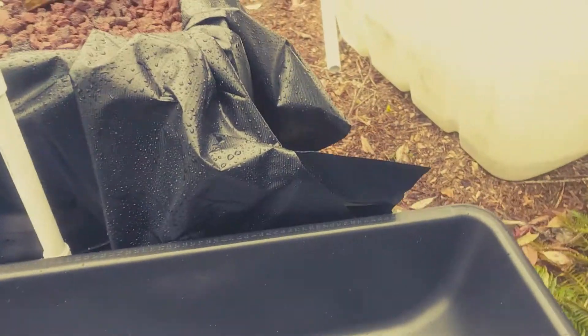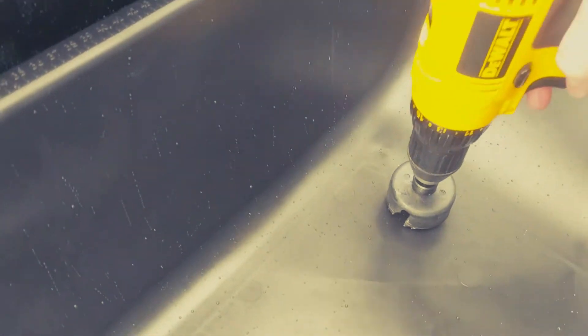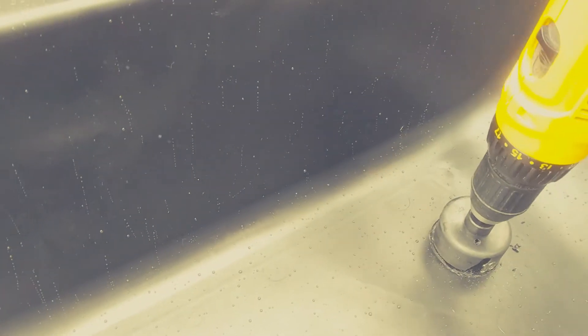This is how it will kind of look on each end. First I'm going to drill a hole in the corner — just like that. This is just a two and a quarter inch hole saw. And I'll do that and then come back and show you how the bulkhead is installed. Alright, and just like that we have the hole.